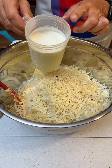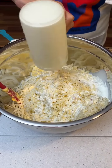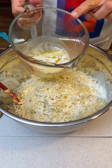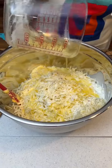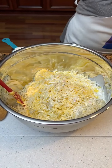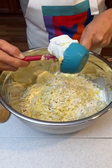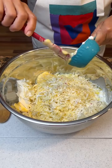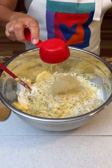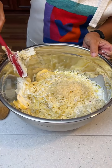One and a half cups of heavy whipping cream. One stick of melted butter — I didn't say it was low fat though. Half a cup of sour cream. One fourth cup Parmesan cheese. We're going to mix this all together and then we're going to season it.